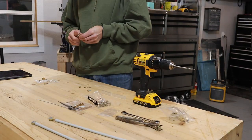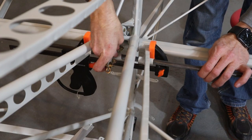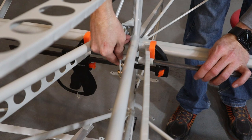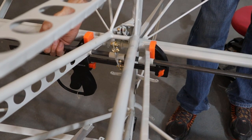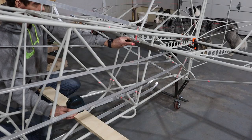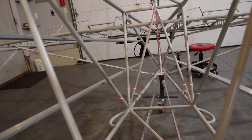Next we fastened the two trim horns back to back. When mounted in the tail, the trim horns are to be offset from the center line. We shot a plumb line with a laser level along the center line and then adjusted the alignment accordingly.